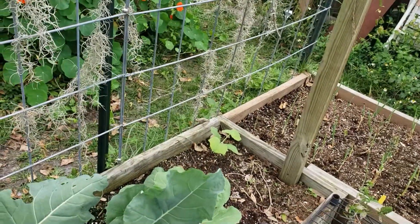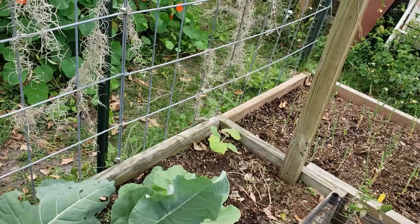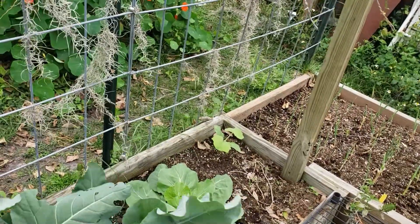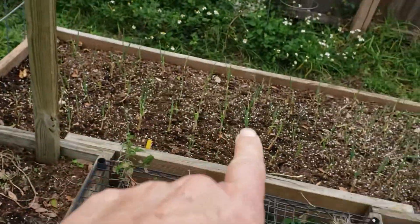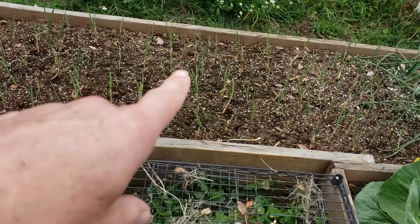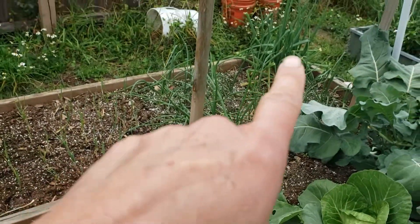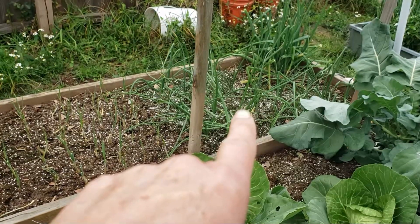These are the onions that I planted last week — the ones that I got in the mail. They are doing great, they are starting to come up with new shoots, so I'm really pleased about that. The other end of that is again some walking onions and some more of those Red Creole onions.